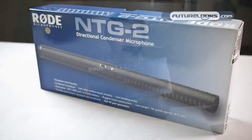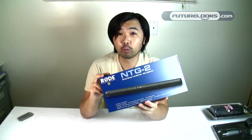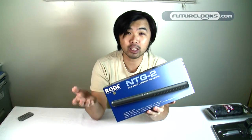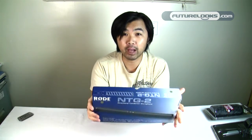This is a directional condenser microphone, which is better known as a shotgun microphone. A couple of the notable features of this particular microphone is the fact that it is a dual power microphone, meaning that you can power it off a 48 volt phantom powered XLR connection, or you can power it with a 1.5 volt standard AA battery.